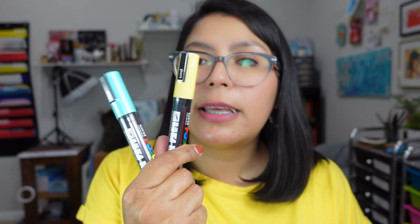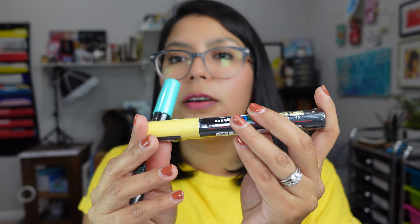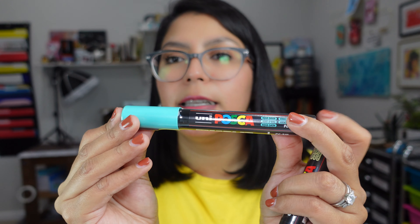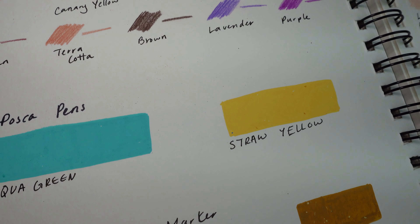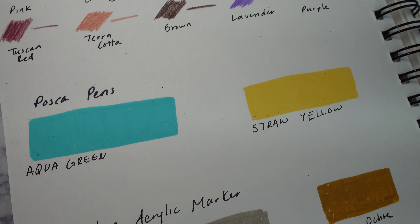I also got two more Posca pens in two colors that I don't already have. This is in Straw Yellow and this is in Aqua Green. They are both in the M5 tip.